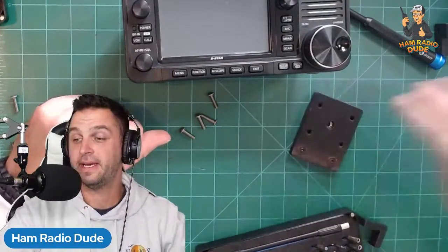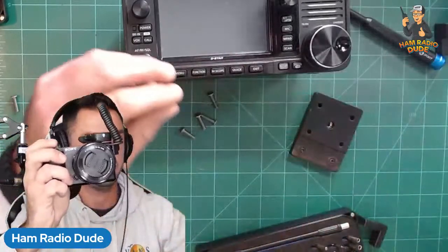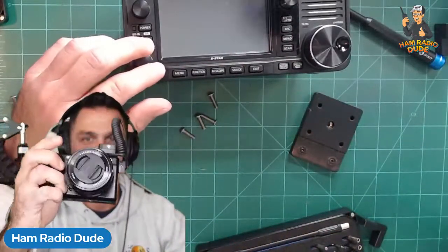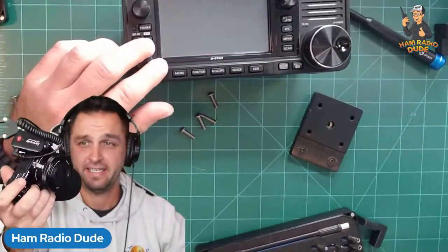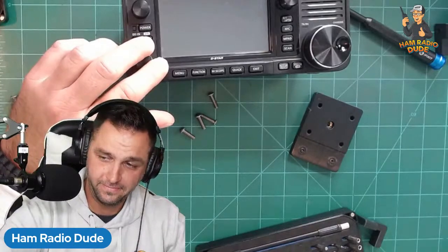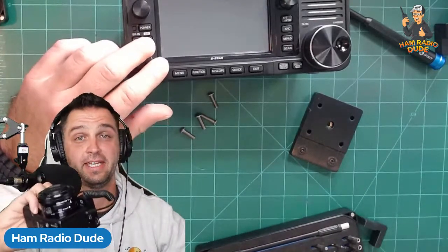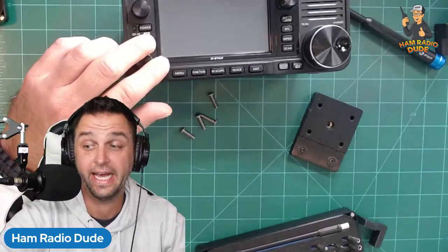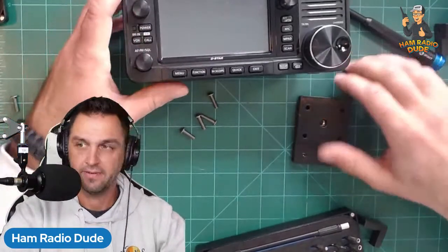Random side note: I got my Sony ZV-E10 back. The second day it was released I had it, dropped it, and broke it. After two months they said they couldn't fix it and sent me a new one.